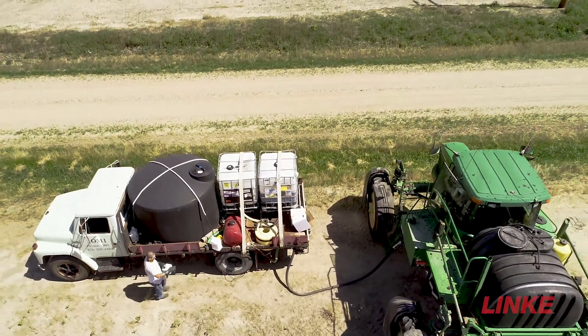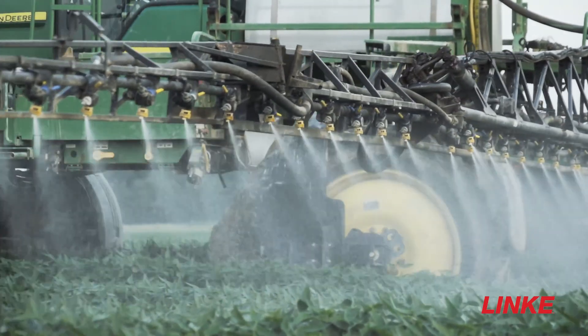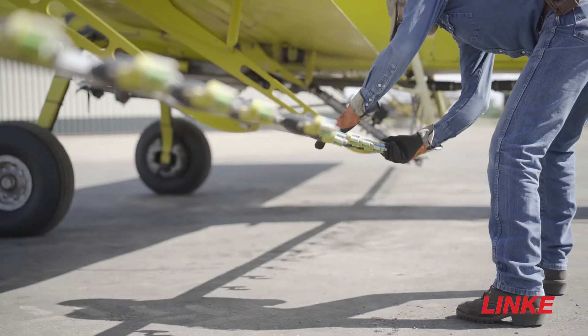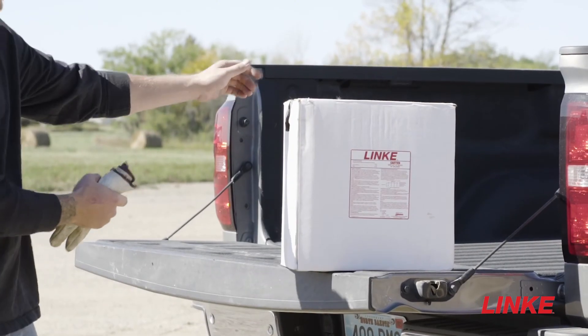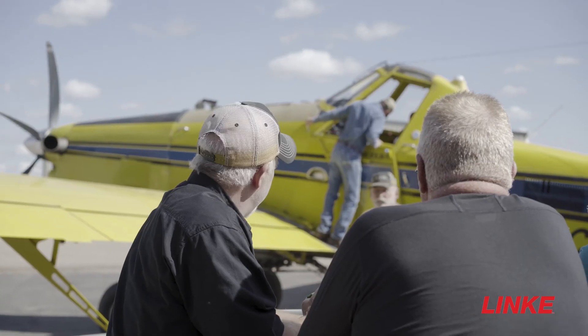About two years ago we started using Link, and when we started putting it in the tank, we found that with dry flowables, where we were having problems with the sprayers plugging up and forming a coating on the inside of the tanks and screens that were plugging up, we found that by adding a pint per 100 gallons of water of Link, it eliminated all those problems, kept the sprayer clean, kept all the chemicals in suspension, and just did a very good job of keeping the sprayer cleaned up and made everybody's life easier.